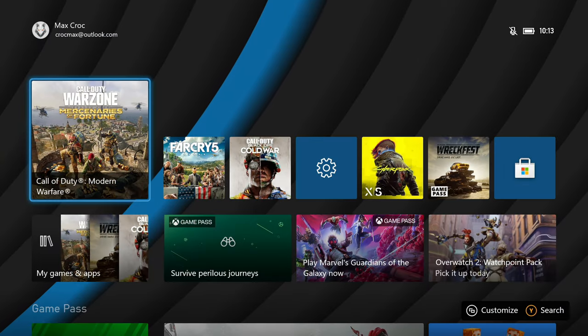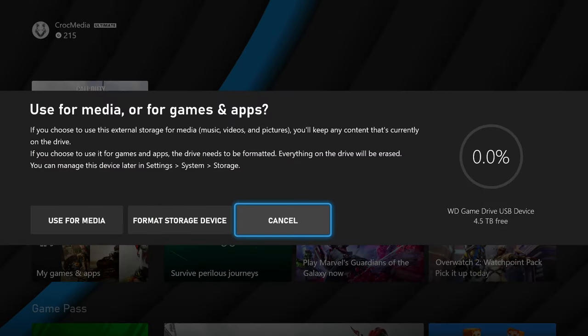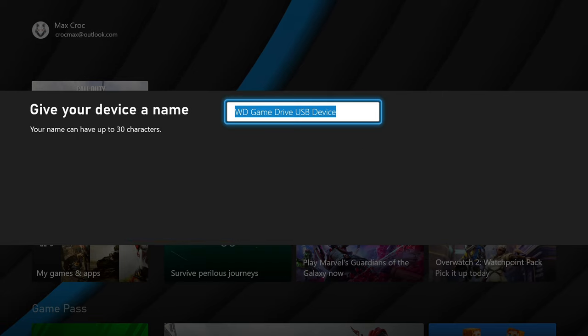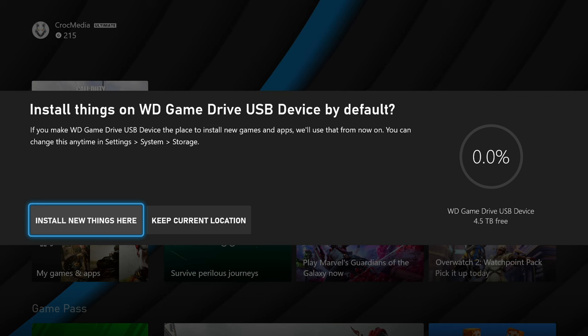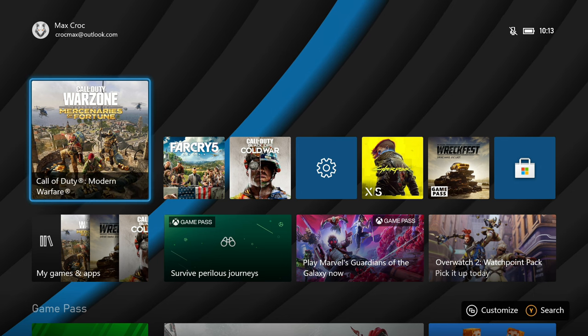Before we compare all the methods, I want to mention that the installation process is pretty much the same. You plug in the drive and your Xbox offers you to format it for media usage or as a storage device for your games. You also can choose the new drive as a default place to download games, so nothing difficult here — let's compare them all!